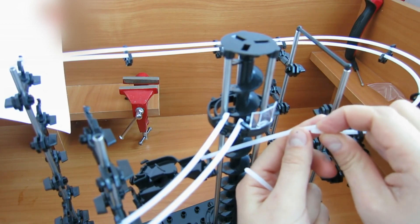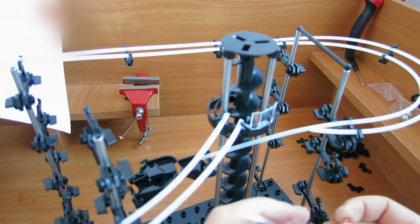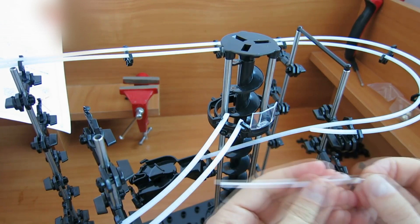The outer rail is shorter than the inner one. Of course, this could have been prevented. But if you have already done it like this, you should insert a small metal stick into the rail and attach another piece to it to make the rail longer.